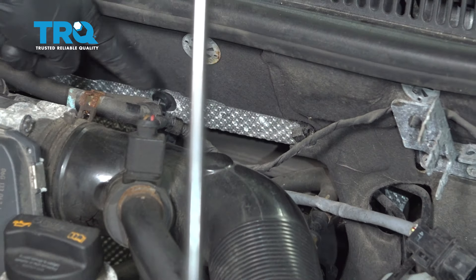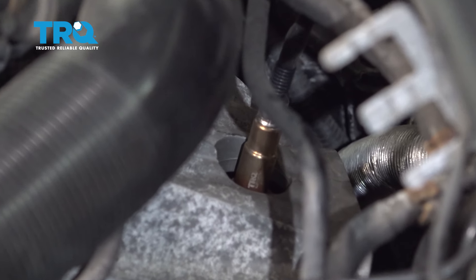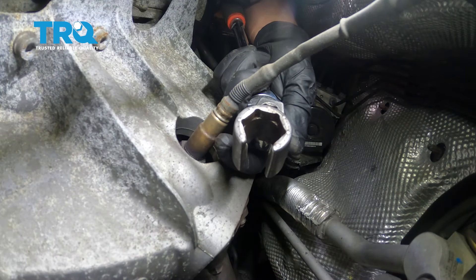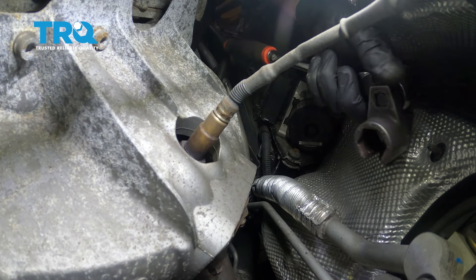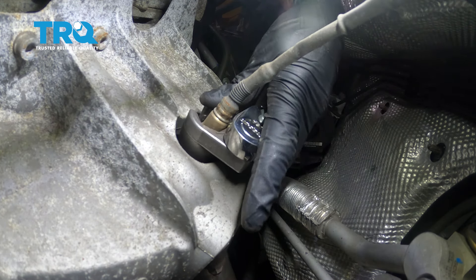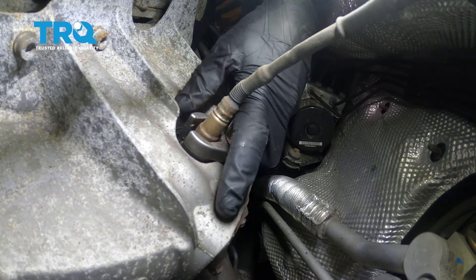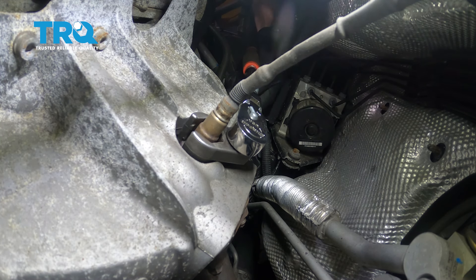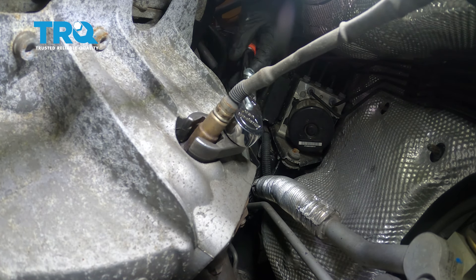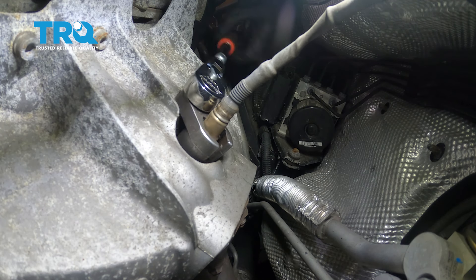Now you can go ahead and follow that wire all the way down to where it connects onto your exhaust manifold. Keep in mind, you do not want to touch that O2 sensor if your exhaust is hot. Now along the backside of the engine, we're going to continue on with our O2 sensor socket. You can see it has a slot that's meant to go around that wire. Put this right over the O2 sensor, then turn it counterclockwise to break it free from the manifold. Go ahead and completely unscrew that and remove it.